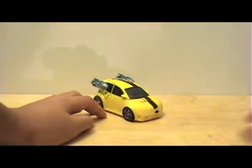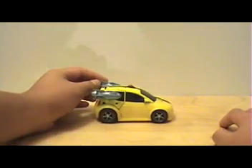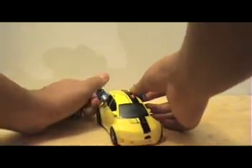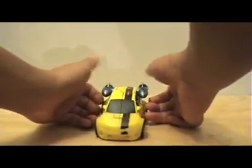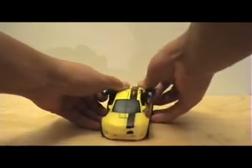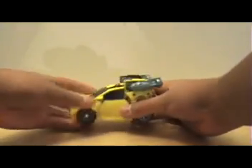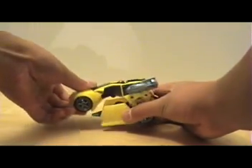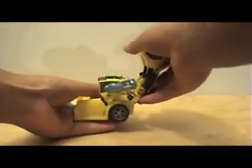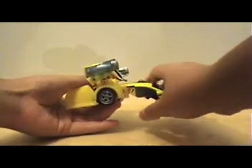I would give the vehicle mode a 10 out of 10 — it's just absolutely great. Onto the transformation: first thing you'll want to do is grab the sides and pull them from the rest of the vehicle, extend them as far as you can, then grab the front portion of the vehicle, rotate that backwards 180 degrees, and pull it down all the way.